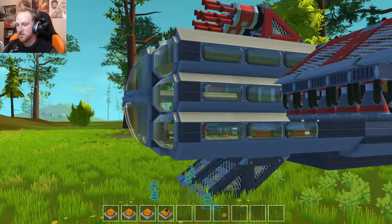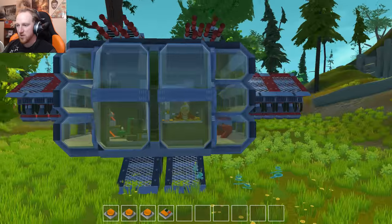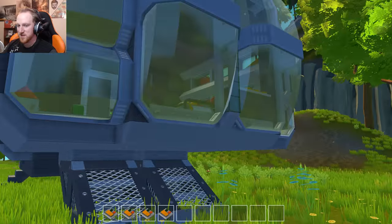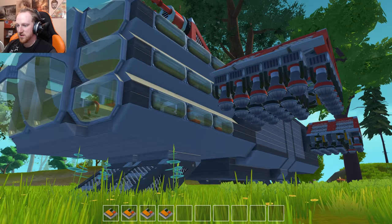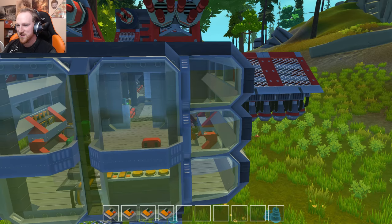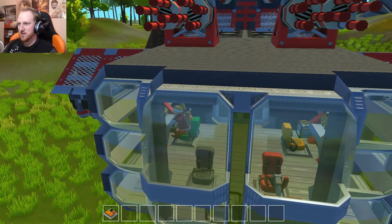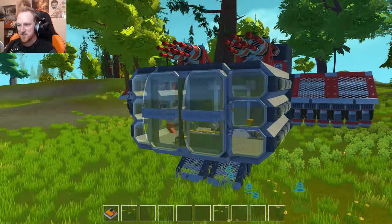Okay so four is main engines, three is side doors, four is the back door — that's so cool! And this was the turret control seat. I cannot believe this ship — it's insane!